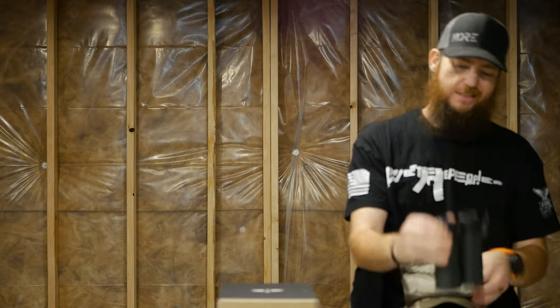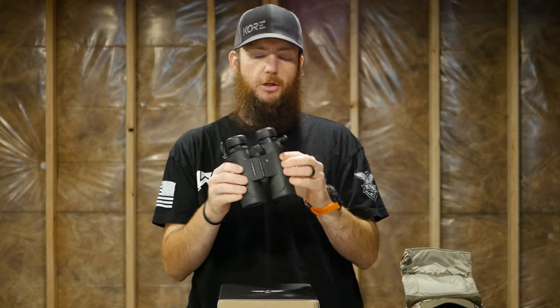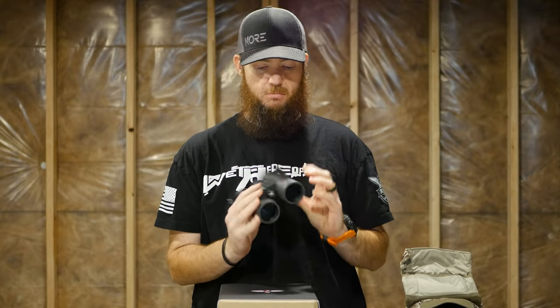Admittedly I am not super experienced with high-end binoculars. My personal binoculars before these are the Vortex Diamondback 10x42 binoculars — literally a Cabela's Black Friday special, around $120-$130 when I got them several years ago. Great optics for the money. They've served me well and I haven't had any issues. I always felt they've been pretty clear, pretty good glass.